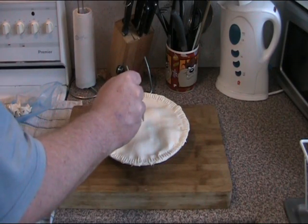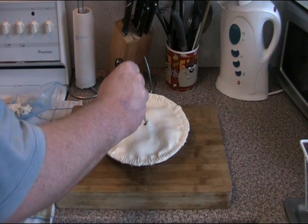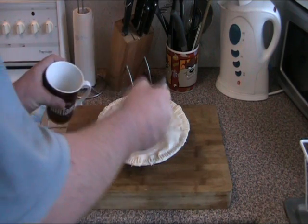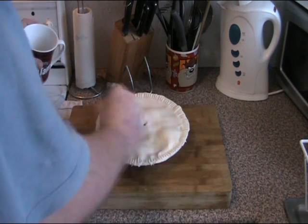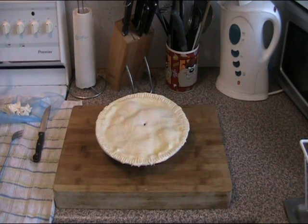Just using a knife, poke a little hole in the middle — this allows any excess air to escape. Then we're going to brush the top of the pie with one beaten egg, which just helps to make it nice and golden. Make sure you get all those edges. That's it — we're just going to stick this in the oven for about 20 to 25 minutes, or until the pastry's gone nice and golden brown, in a hot oven at about 220 degrees Celsius.